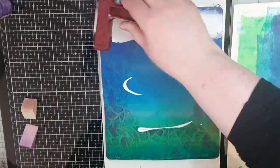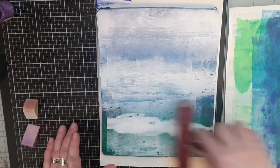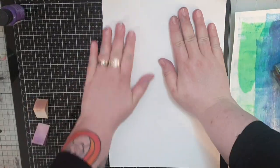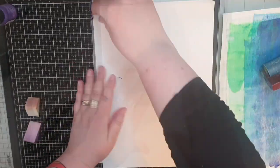Before I pull this print I bring out white linen paint and brayer on a thin coat, then I put a piece of paper over top and rub it with my fingers to get all that yummy paint to transfer onto my paper, and then I pull a print.